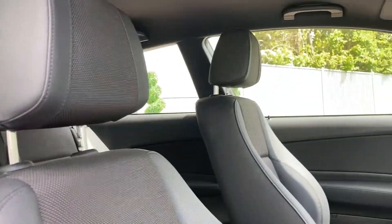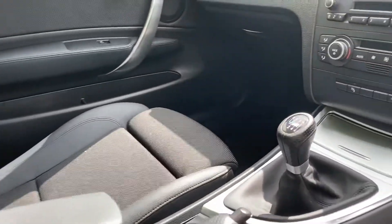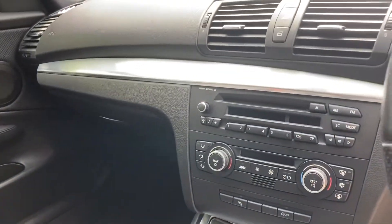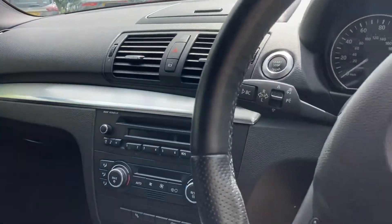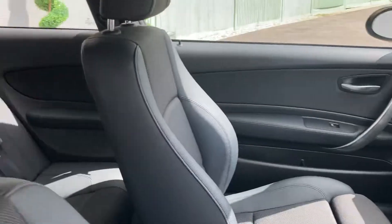A very nice part leather, part cloth interior — again, very well looked after. Onto the infotainment screen up there, and then we can have a look in the back of the car.